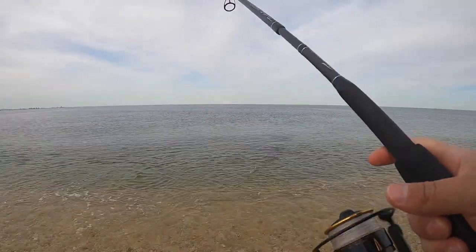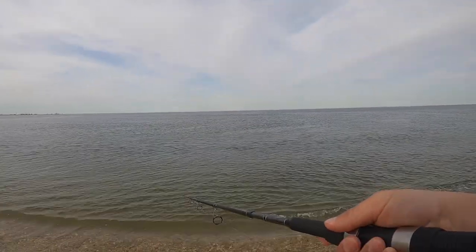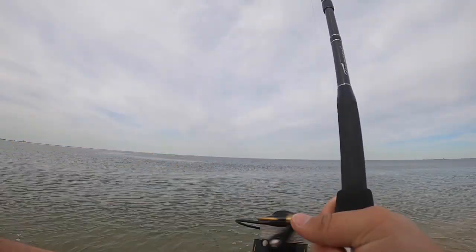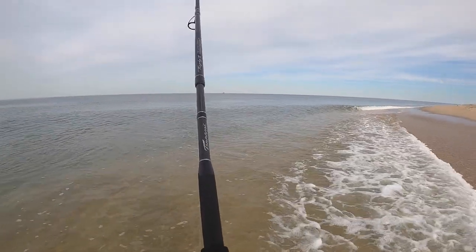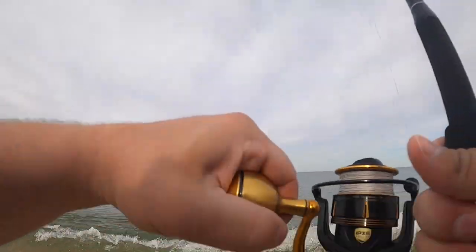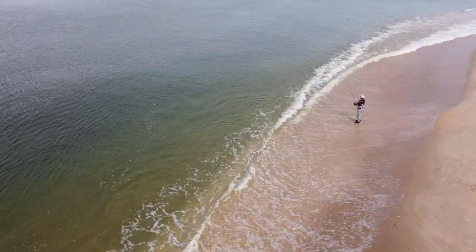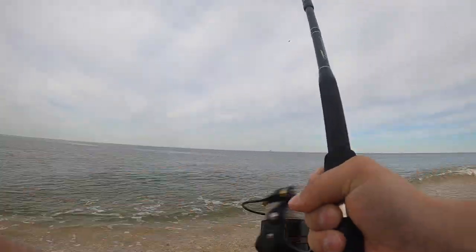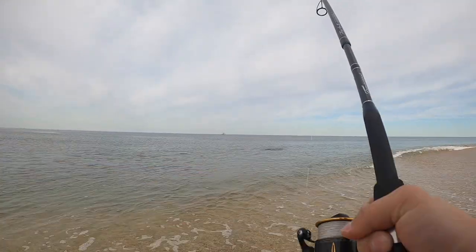Kid you not, I just saw a bluefish jump — I think I'm gonna catch him right here. Just gonna start messing around with retrieves. This water is so — oh, missed him. Water's real clear. Something struggling in the surf — there we go, got him! Something — that's a blue! First one of the year! Let's get that over here — was that a small little snapper?